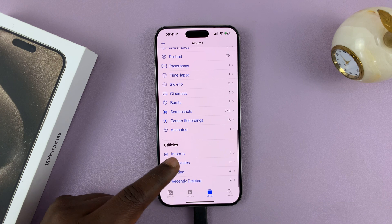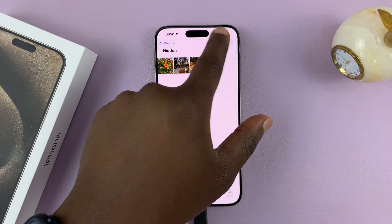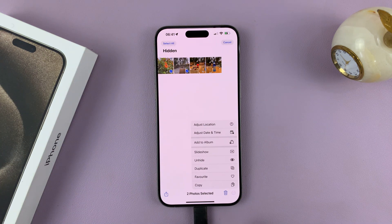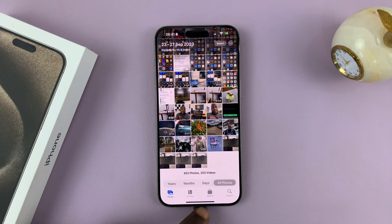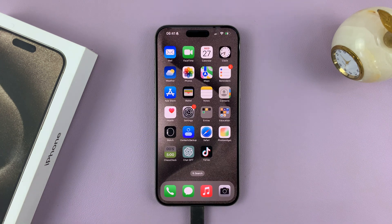And that's basically how to hide photos on your iPhone 15. From here you can also choose to unhide one or more photos — just select them, tap Hide, and they'll be returned straight back to the main gallery. Thanks for watching, leave your comments and questions below, and good luck.